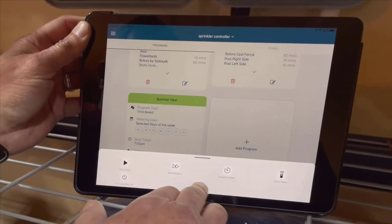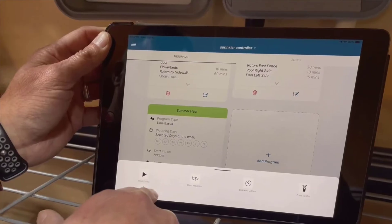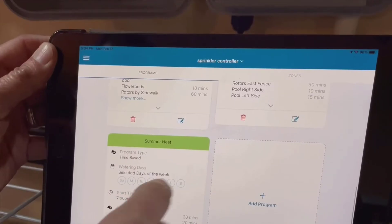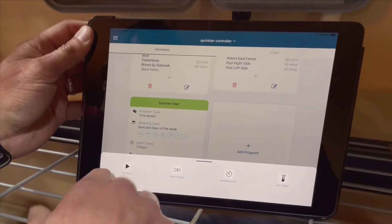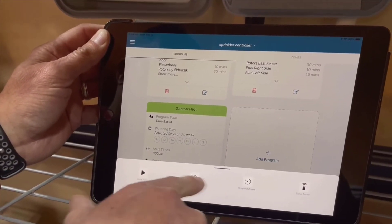The Hunter HPC 400 is incredibly user-friendly. Sure, there are controls on the front of the unit, but I find it so much easier to handle everything through the phone app it comes with. The moment I set up the app, it completely changed how I manage my garden's watering schedule. I hardly ever touch the physical controls anymore, and that's a testament to how good the app is.